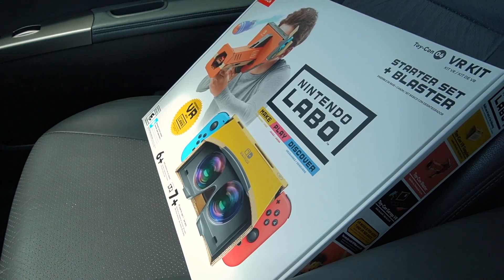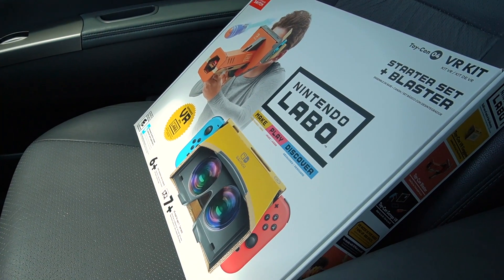Alright boys and girls, we got our Nintendo Labo VR. I got the blaster kit just because it's cheaper — I don't need the whole $80 VR kit. We're gonna head home, maybe I'll go pick up some lunch because I'm kind of hungry. But that was it, let's go home.